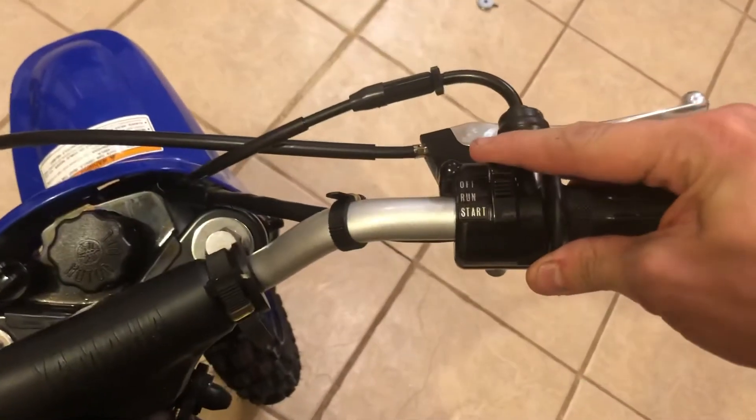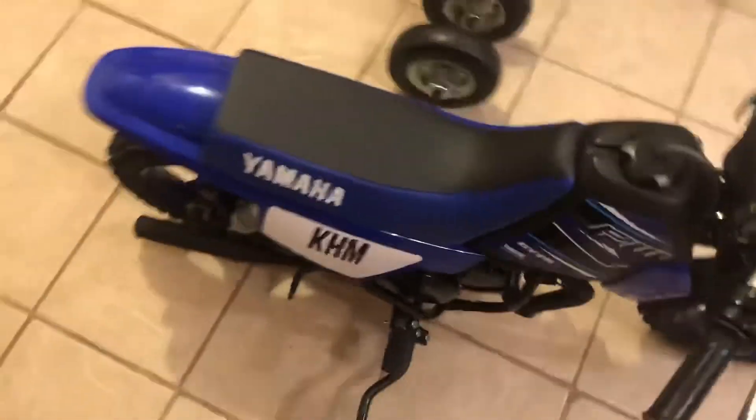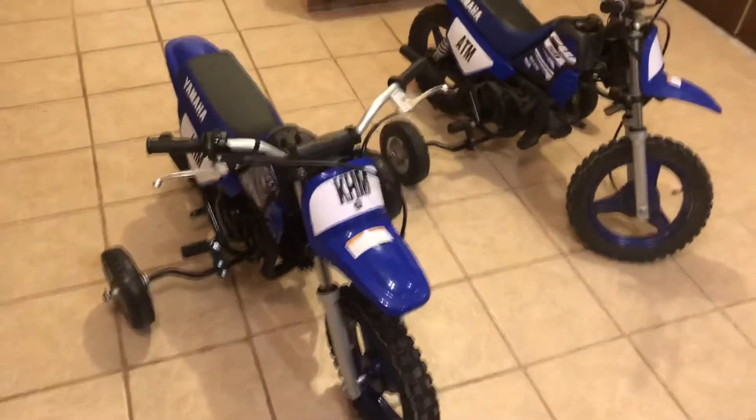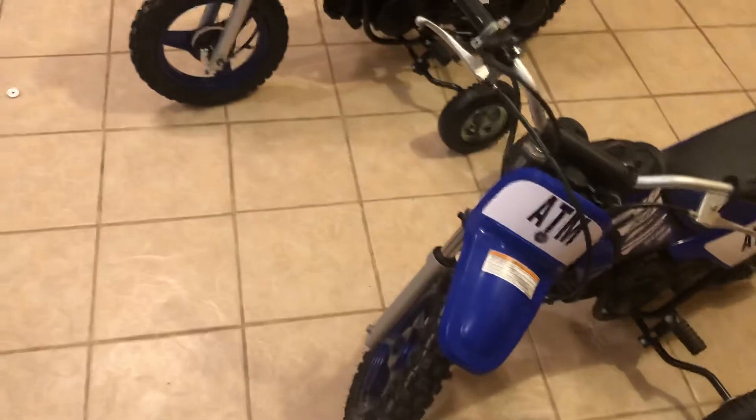Don't worry, I've got windows open and everything. I'm gonna start this guy up. Put it on, start it right there — there's the choke. It's pretty warm in here so it starts right up.